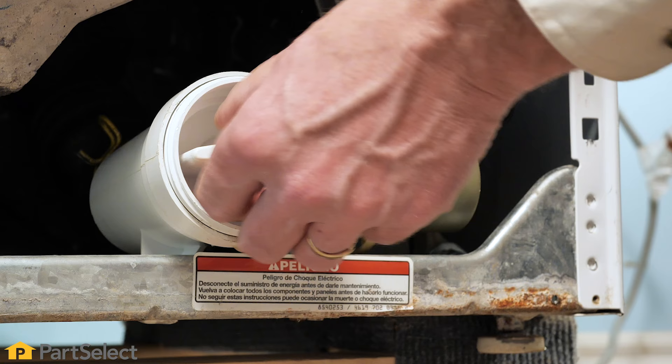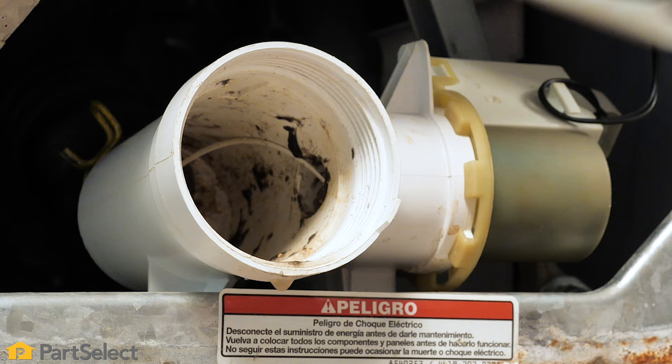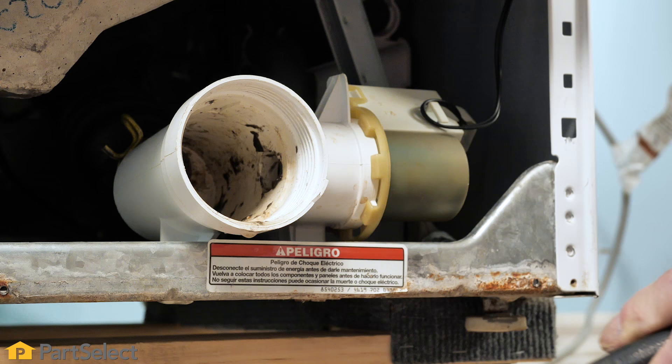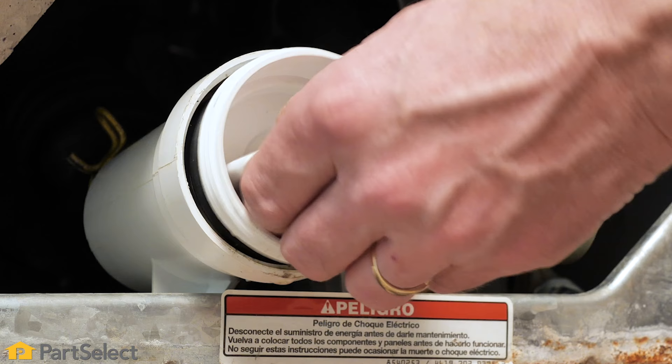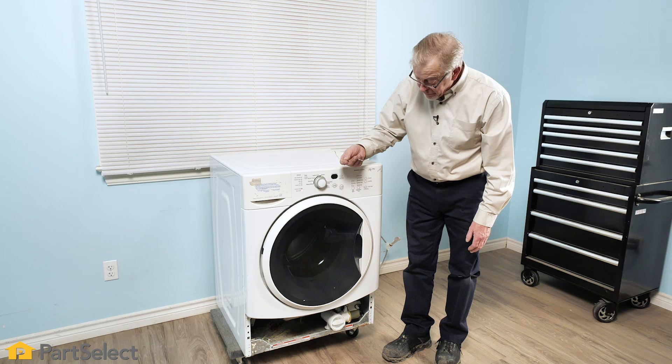We're going to remove that filter trap — it appears to be clear. But if we look in that pump body, you can see something is caught. Using a pair of needle nose pliers, we'll run that pump again to verify that there's no damage to the pump impeller.